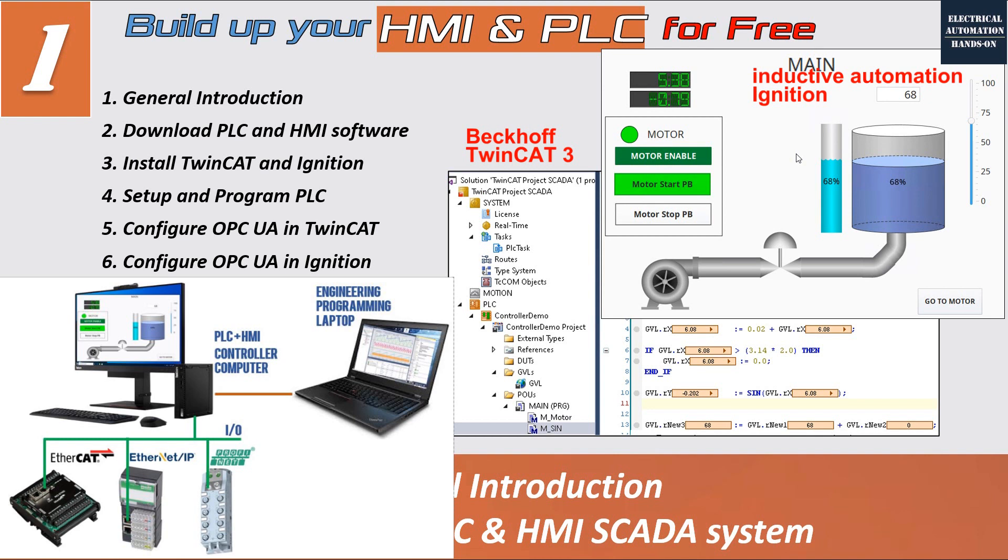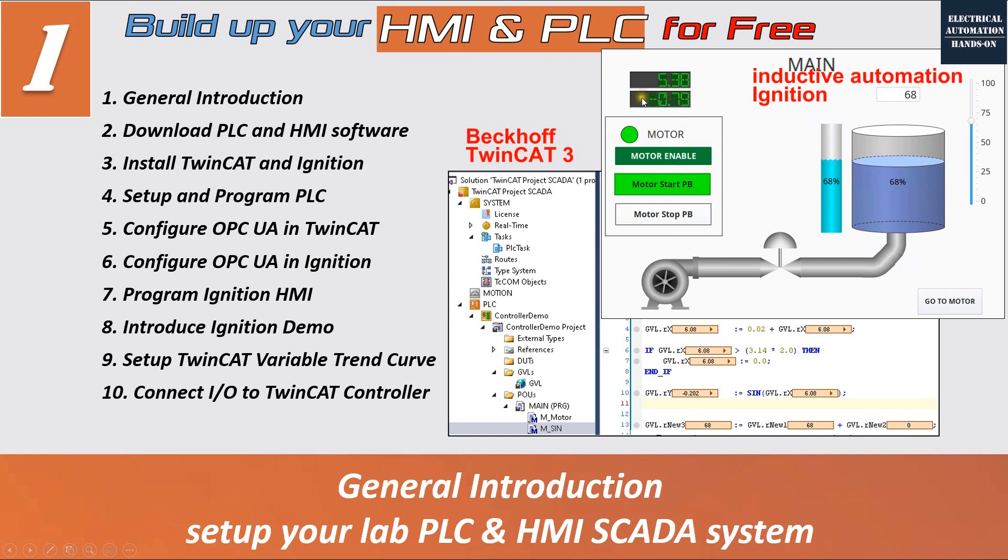More importantly, the Beckhoff TwinCAT PLC system and Ignition HMI are widely used in the industry, so once you practice and learn these systems, it is also easy to gain experience and use them in your future job. Therefore, you can use the Beckhoff TwinCAT system as your controller platform and Ignition HMI as your human machine interface, monitor, and data acquisition system.